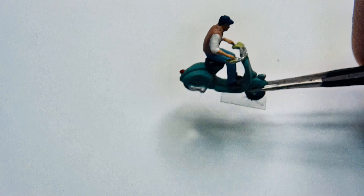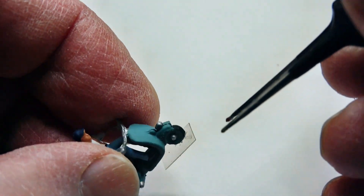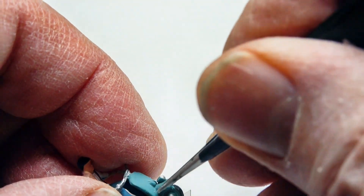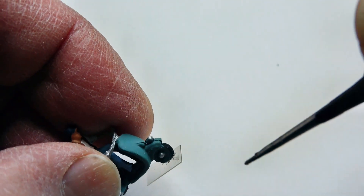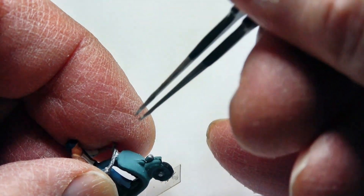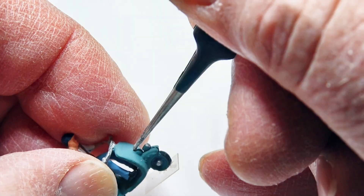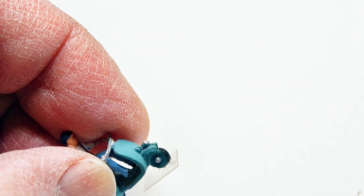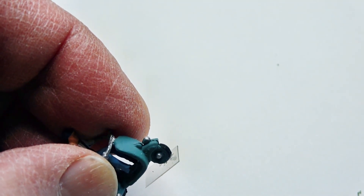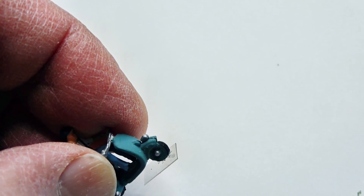Tail lights are not all in the same place either. There are certain practicalities of doing this. One is trying to drill a hole down through this, down through the body, would be very difficult and you would very likely break the wheel off or something. So the trick would be to put the LED about right here. Because once the LED is in, as you probably noticed from the photographs, you can't really tell exactly the detail right around where the LED is — it's too bright.